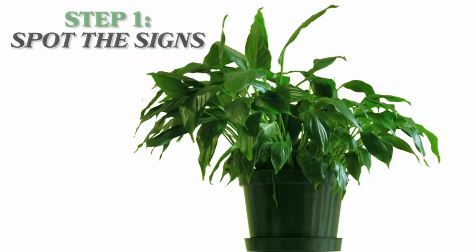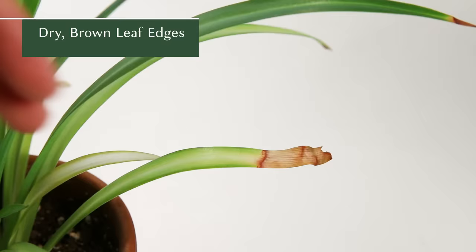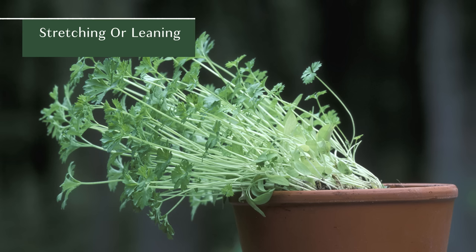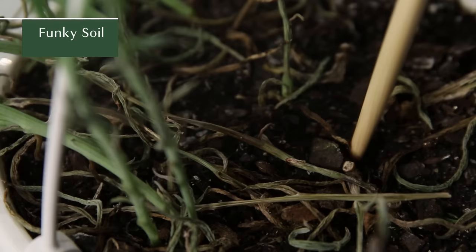Some of the most common signs of an unhealthy plant are droopy or wilting leaves, dry brown leaf edges, yellow leaves or leaves falling off, plants that are stretching, slow growth, fungus on soil, or funky smelling soil.